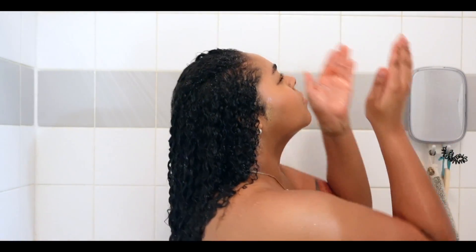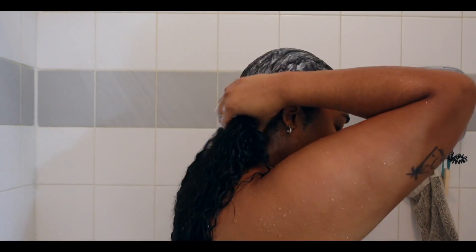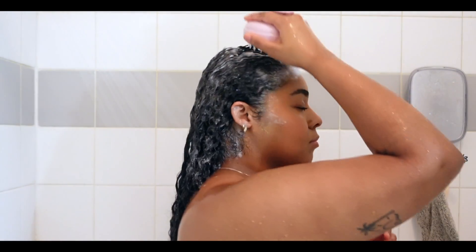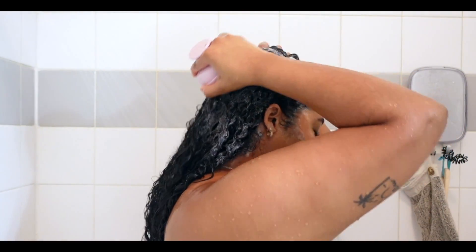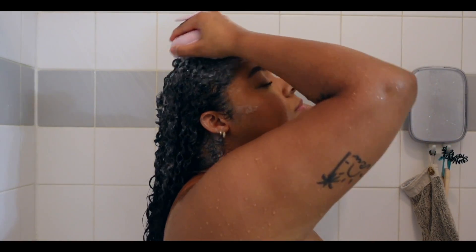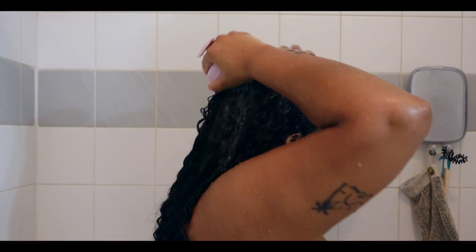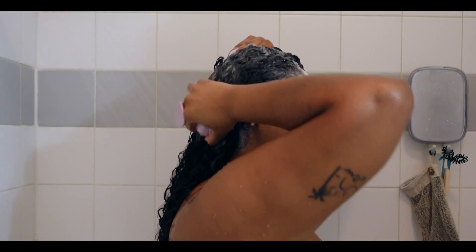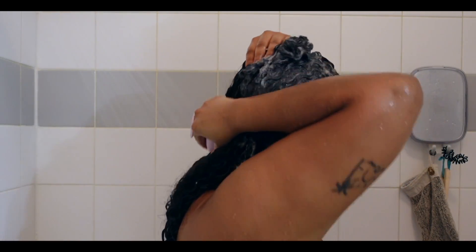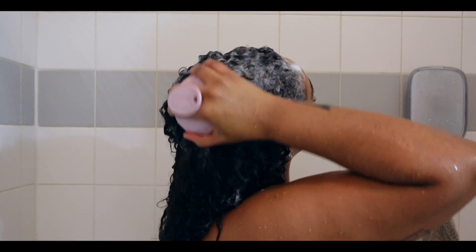First I'm going to start off with prepping and washing my hair. I did talk about these in my curly hair favorites video, but I am still loving the Function of Beauty curly hair formula shampoo and conditioner. When washing my hair and prepping it for a straightening, I like to make sure that while I have the shampoo in my hair I am cleansing my scalp, which means I am using the silicone scalp massager. This is super important — I like to make sure I can get as much of that buildup off my scalp as possible. If not, it will show up in the style itself; my hair will be weighed down, it'll show up as oil, and it will show in the movement and body of the style as well.